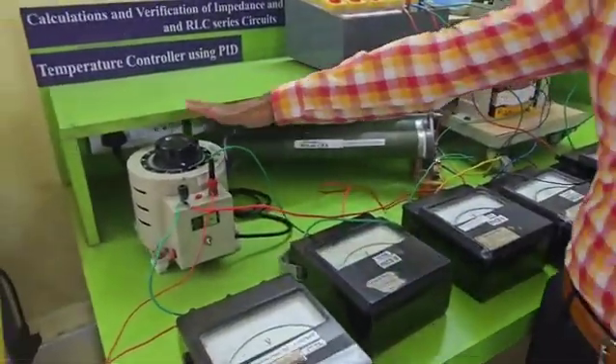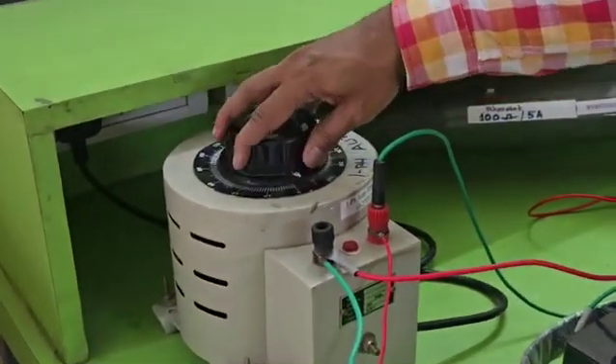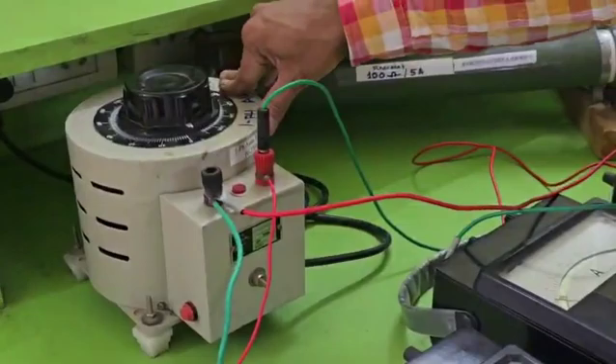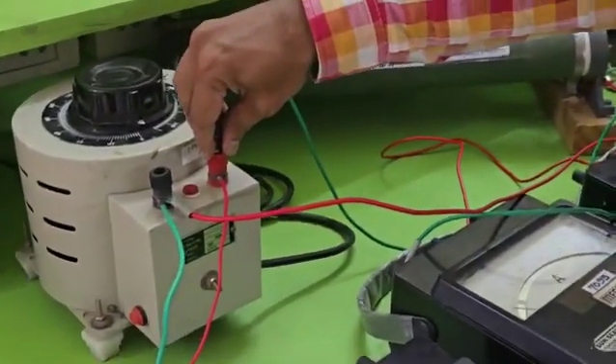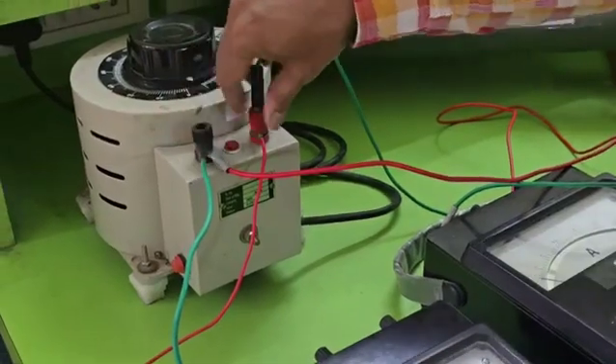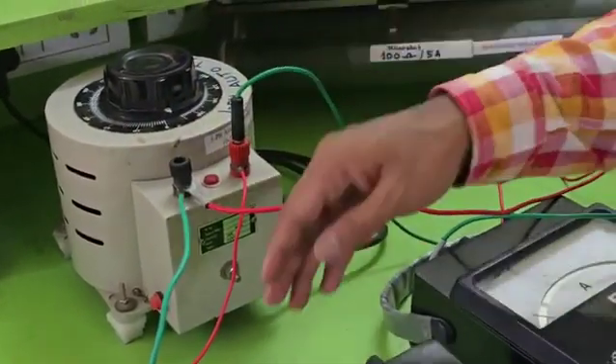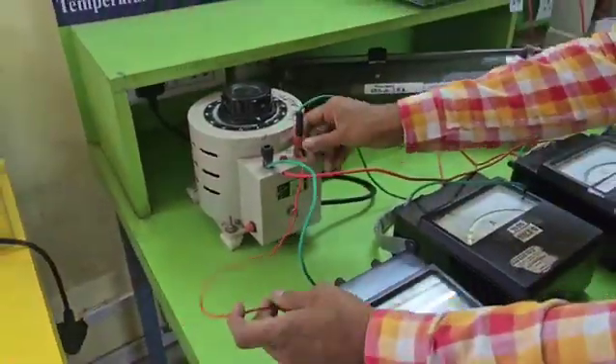We give an AC supply at 50Hz frequency. All connections start from the red terminal of the auto transformer. The red terminal is called phase and black is called neutral, where all connections end and begin. You can see there are two connections from the beginning of the auto transformer.